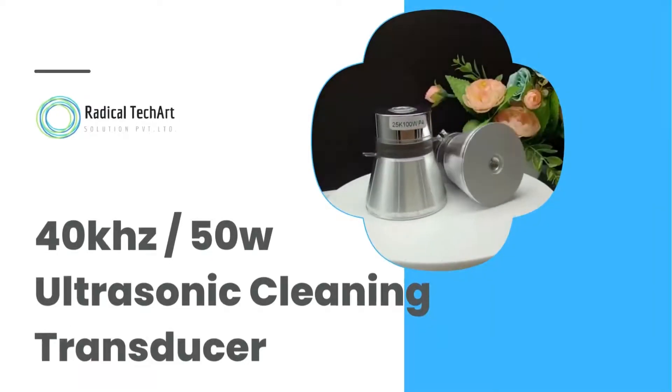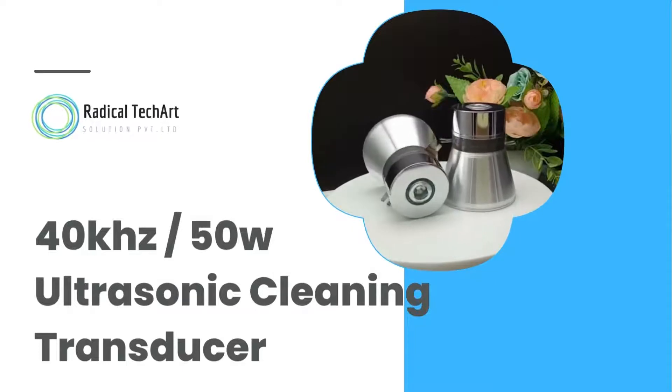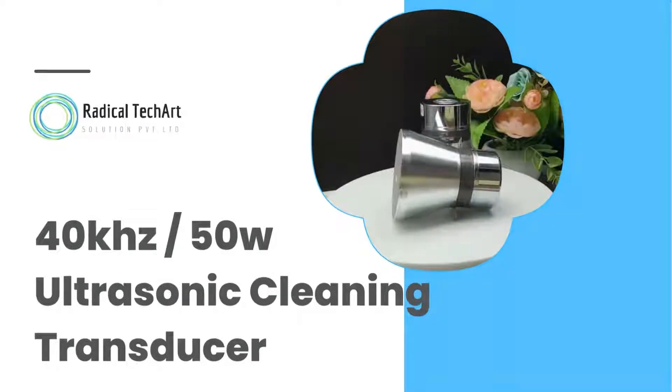Hello friends. Welcome back to our channel. Today we are going to discuss about ultrasonic cleaning transducers.